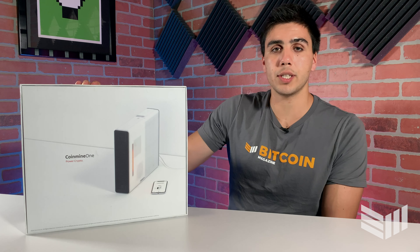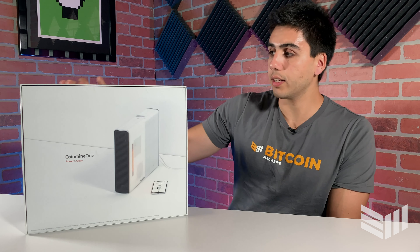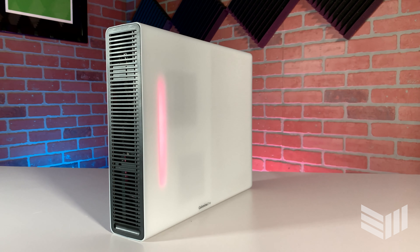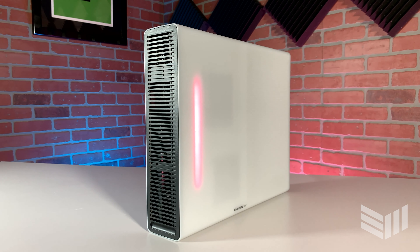Welcome to the latest episode of the Bitcoin Magazine unboxing. Today we're going to be taking a look at the CoinMine One, which is an all-purpose, easy-to-use, plug-and-play cryptocurrency miner. It features a Bitcoin full node.